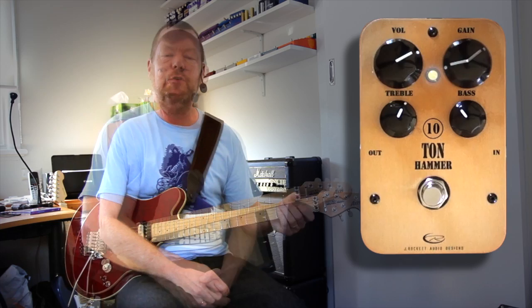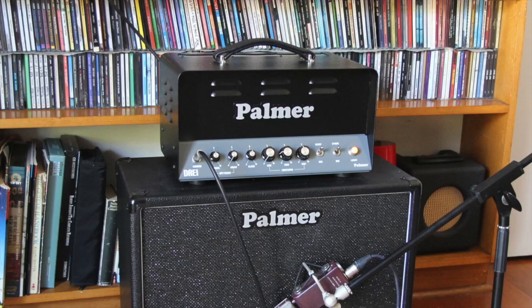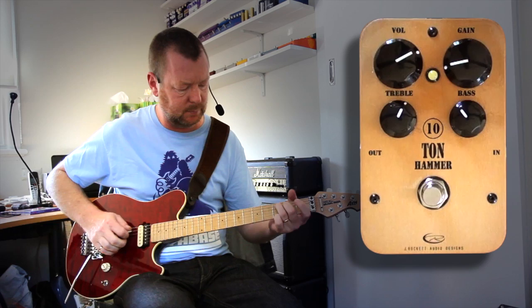Firstly, let's have a listen to the clean tone from this nice old 2009 Music Man Axis running to the 6L6 section of a Palmer Dry Amp. Sounds like this.